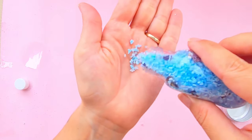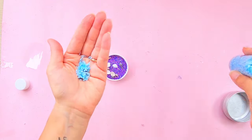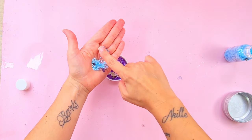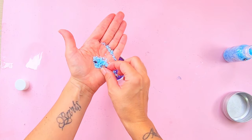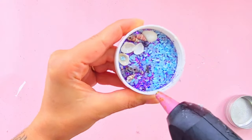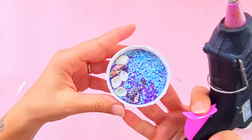I also got this blue salt that I made in the past and added it to the shaker so it would be more loud. Time to close everything with our glue gun and plastic circle.